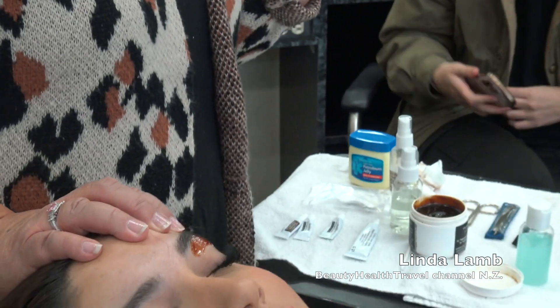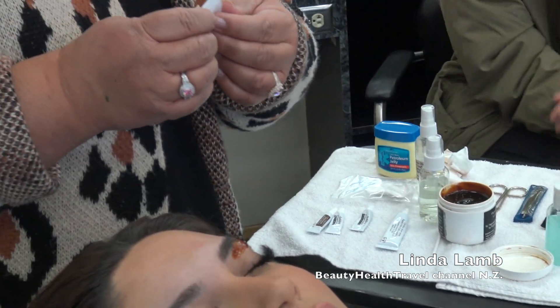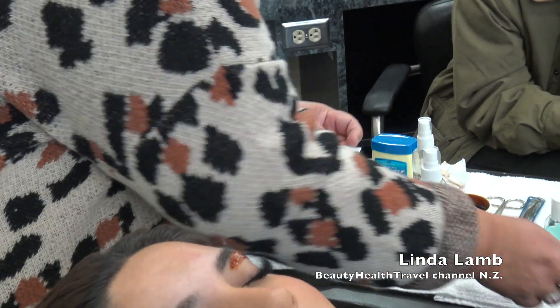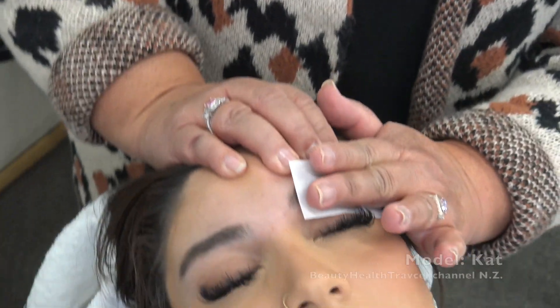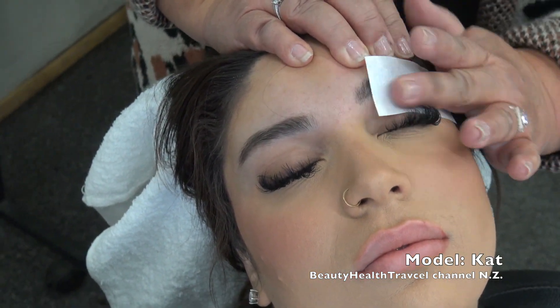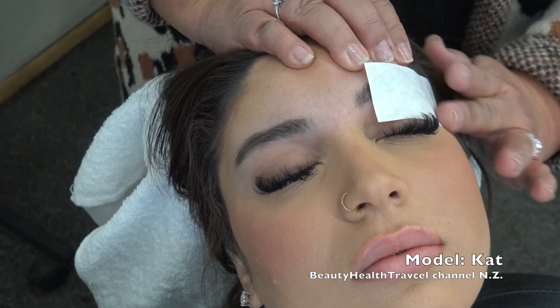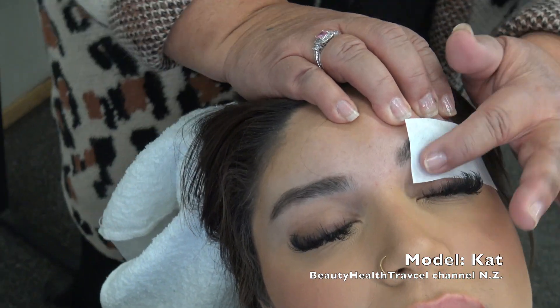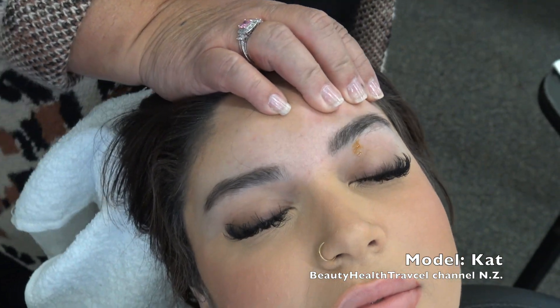And no double dipping. So I'm going to take the strip, hold it back, apply the treating strip, and remove.